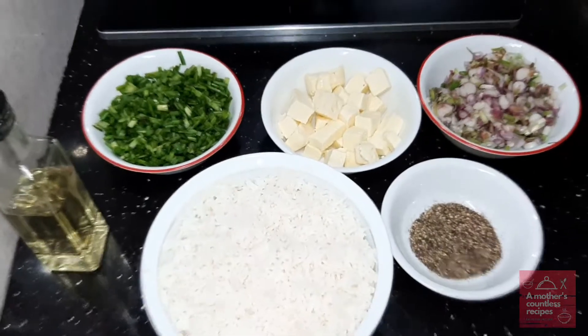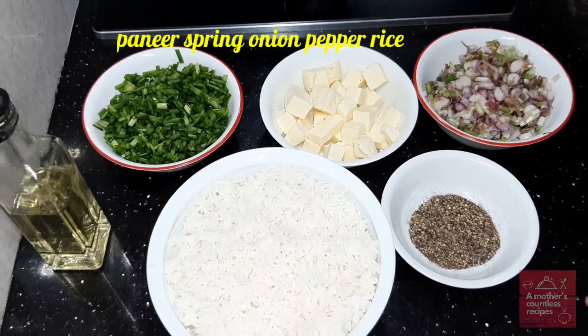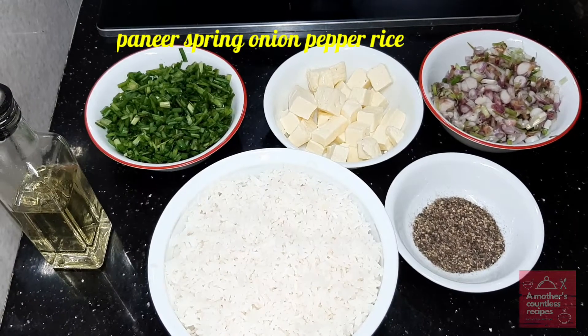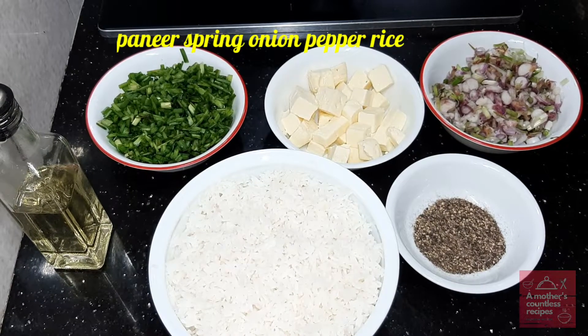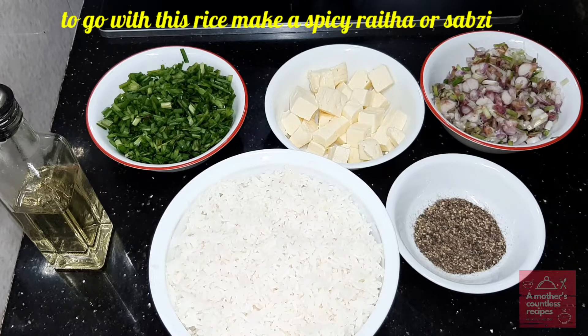Hi, welcome to our mother's complex recipe. This recipe is a very simple and very mild flavor of rice — paneer and spring onion pepper rice. It is very tasty, very bland and mild. It is very soothing if you eat it; it will taste good.